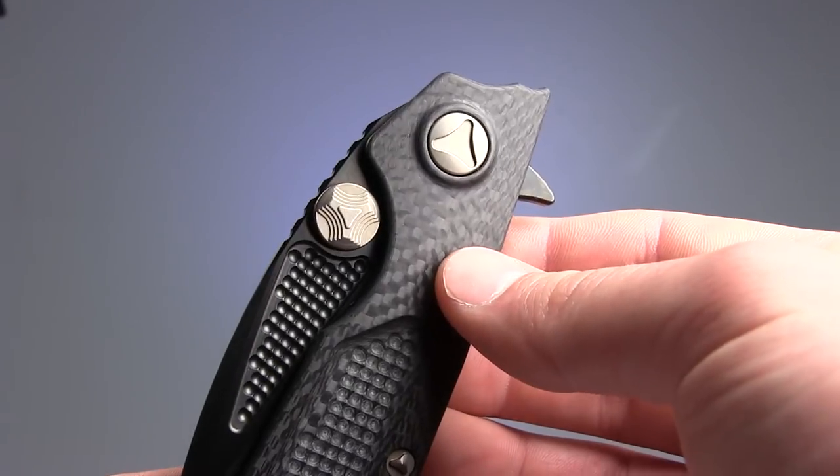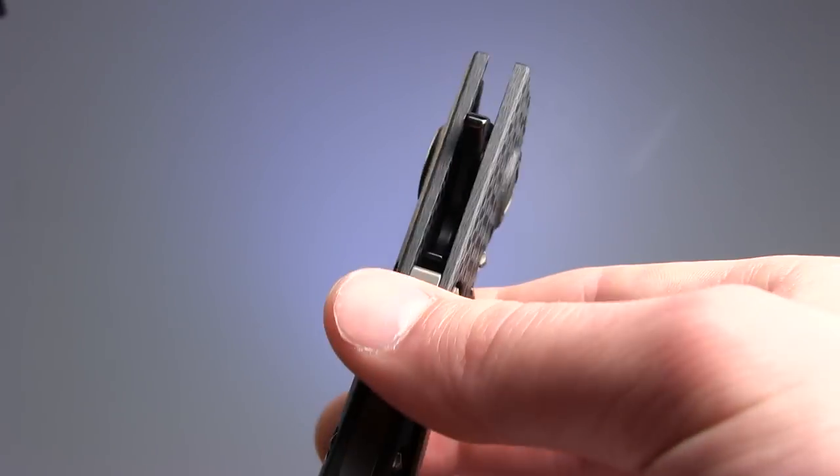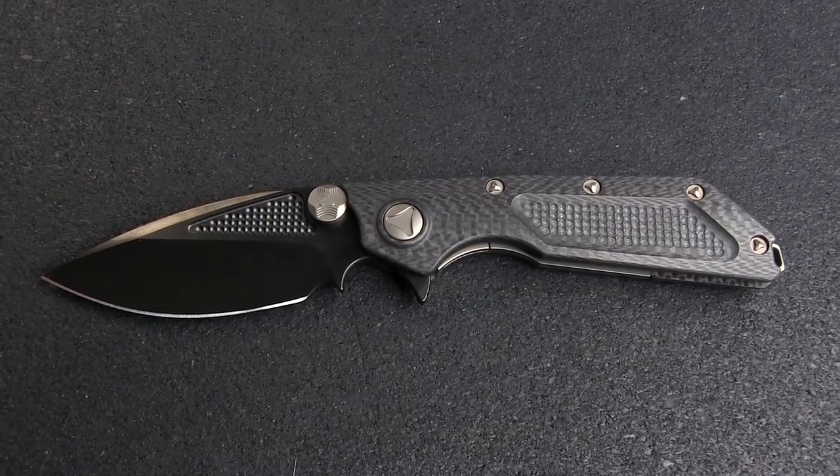is a collaboration product between Marfione and Mick Strider of Strider Knives. It was originally produced as an automatic knife for the New York Custom Knife Show, and it's now available in a manual configuration that is hand-ground by Marfione.